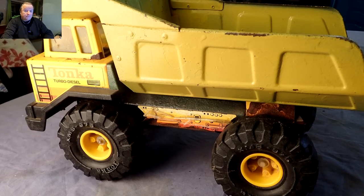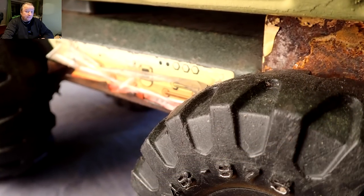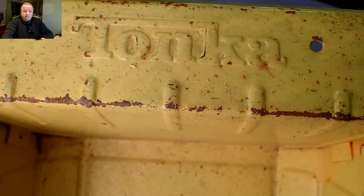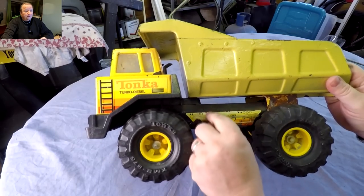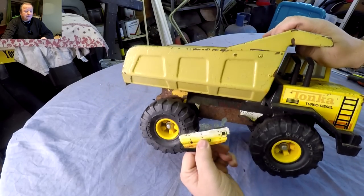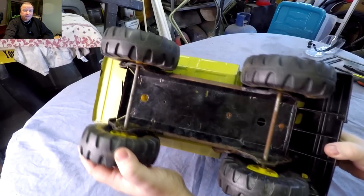Hi folks and welcome to another one of my old restorations. This was an old Tonka dumper truck that I had about three or four years ago, and I didn't have a lot of the equipment I've got now, so this was actually hand sprayed. As you can probably see, this one is very well play worn — it was very rusty and had been knocked about a bit. The transfers were coming off and it had obviously seen better days. I got this from a car boot and I think I paid about five pounds for it, but it was all there, so I thought it warranted a restoration.